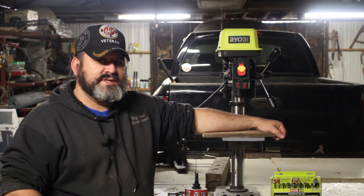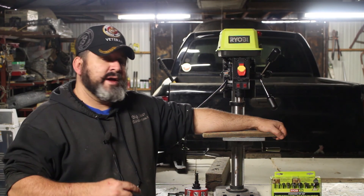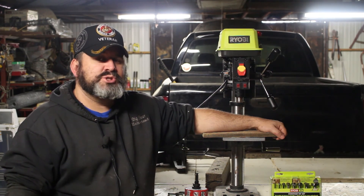Hi, welcome to the Big Bear Homestead and today we're going to do a product review on Ryobi's tabletop drill press.